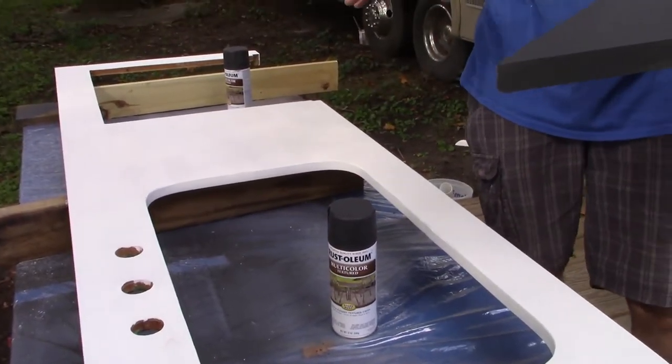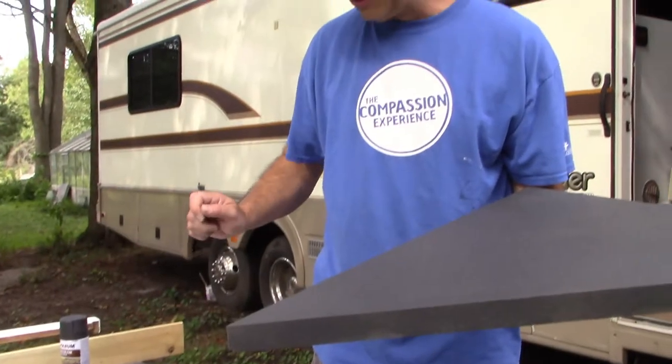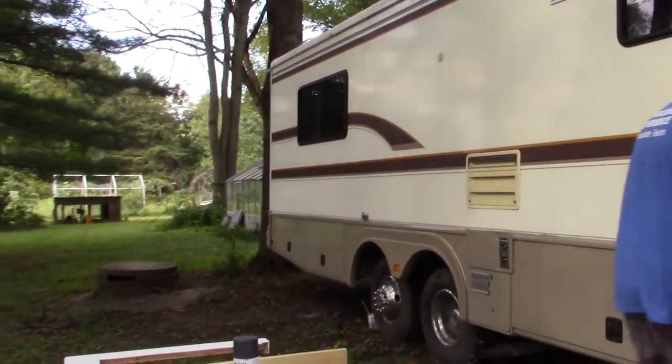There'll be a third step where we coat it with resin to make it hard, glossy, beautiful, and durable. That's still a future step.